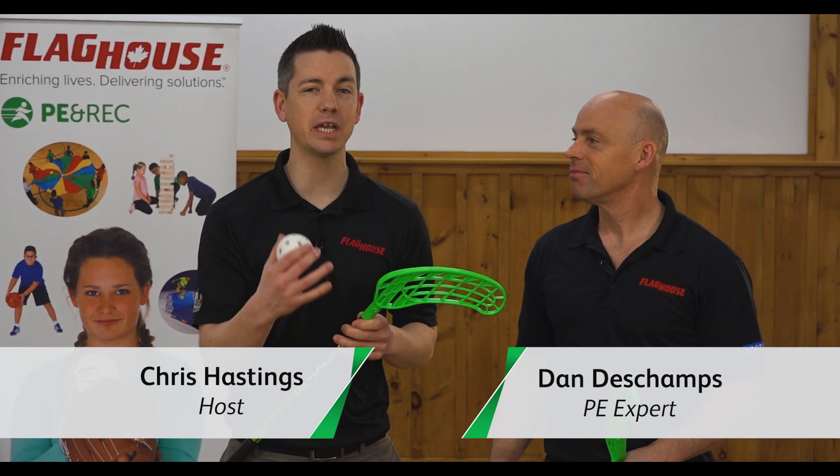Hey everyone, it's Chris from Flag House and this week I'm here with Dan Deshop to play a great game. This is Floorball.